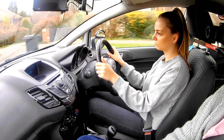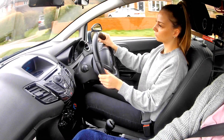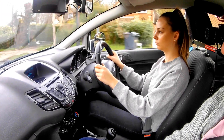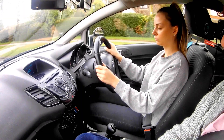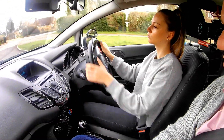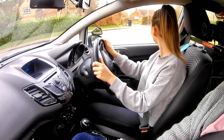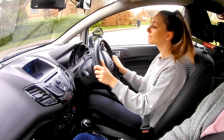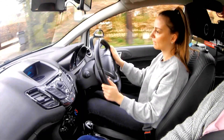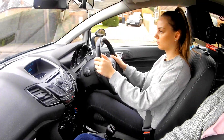Well done. Checking the mirrors — we're going to turn left, so central, left mirror check, indicate left, covering the clutch, covering the brake. Clutch pedal down, straight into first gear, keep the clutch on the floor. Turn, turn, turn, turn — gentle brake, brake, brake. Can we go? Yes — gas and bite. Well done, palm to me, pressure to me, good.